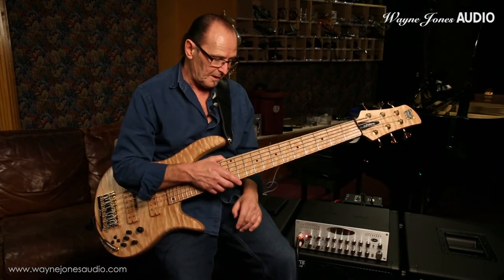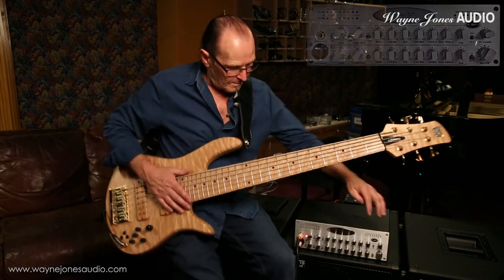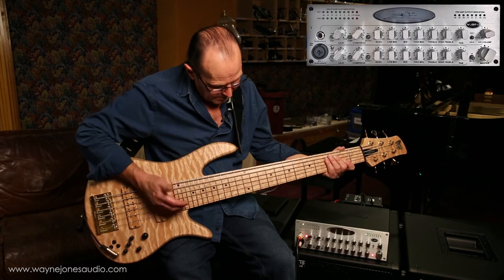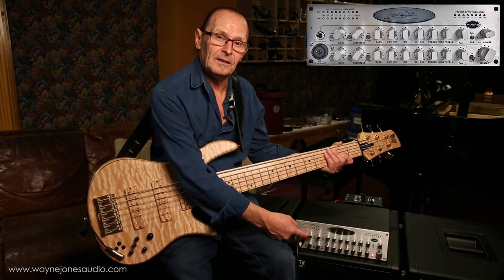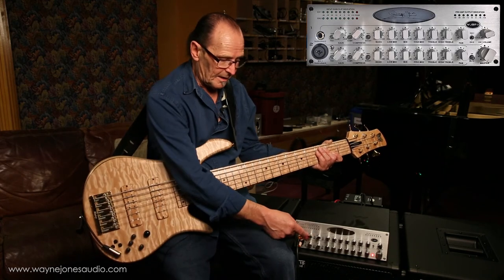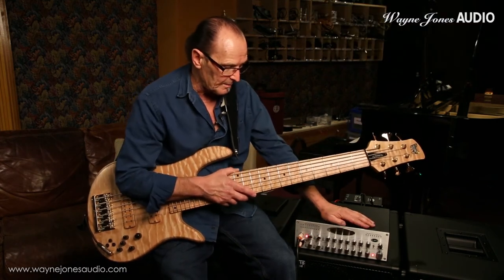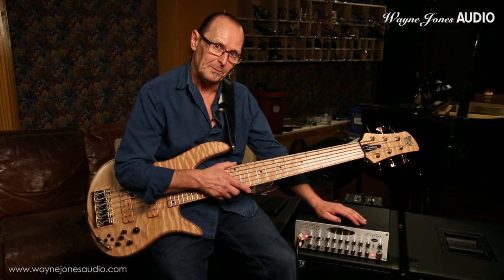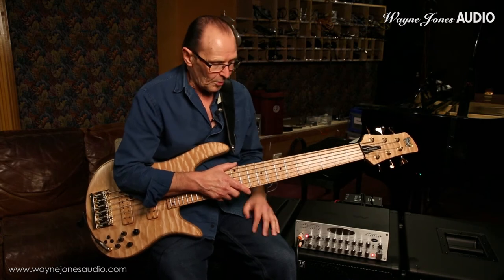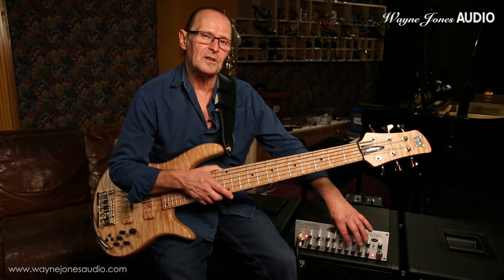The input gain you must maximize. That's the input gain on channel two, and that's channel one. I've got the pad engaged on channel one because this is an active bass. If you release the pad and you're using a passive bass, you'll have to set that accordingly. Channel two is a progression from the first single channel preamp I made, the WJBP. Andre Berry wanted more top-end glass than what came out of the single channel preamp, so I changed the last treble frequency and added one more.